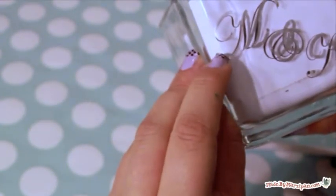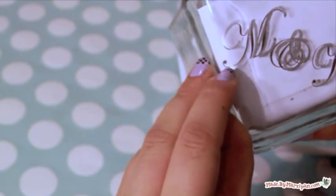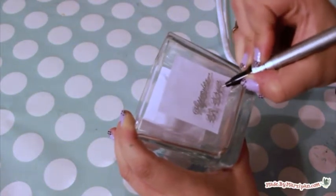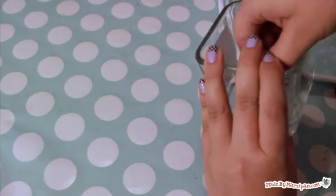If you make a mistake, you can scratch it off if you work quickly. Then remove the paper and trace the letters once more for a bold look.